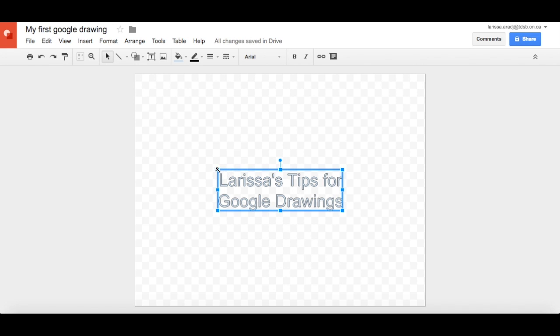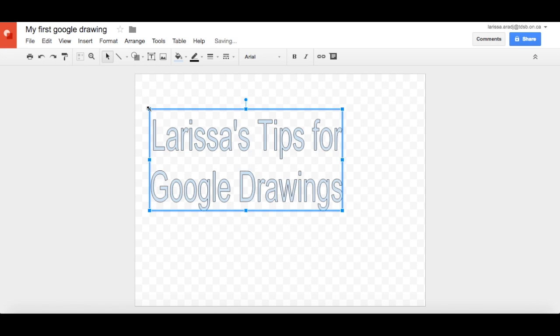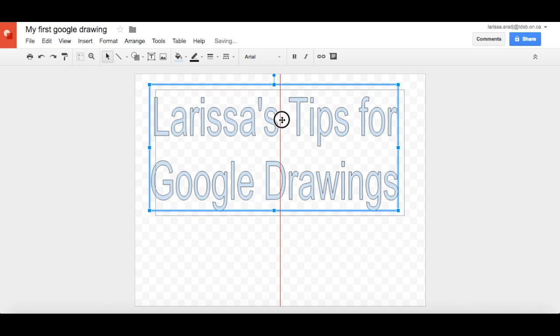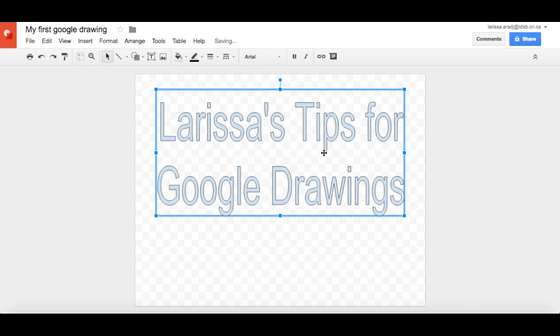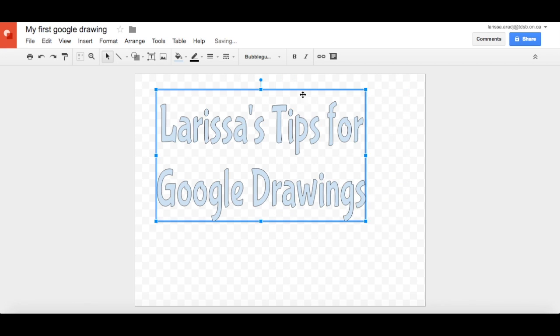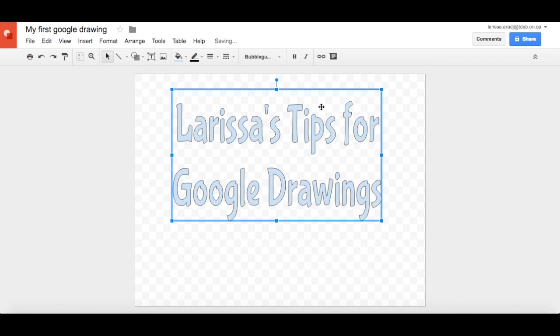Now they come in the default of Arial. You can stretch to make it bigger or longer or wider or taller. I don't love the color or the font, so I'm going to change the font to something a little more fun. That looks good. Move it over.